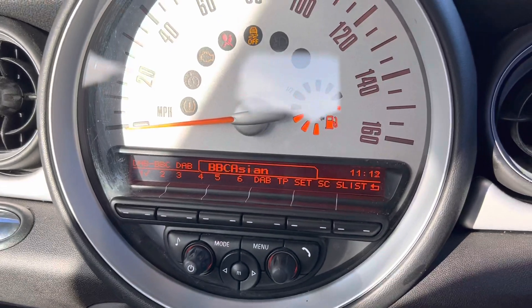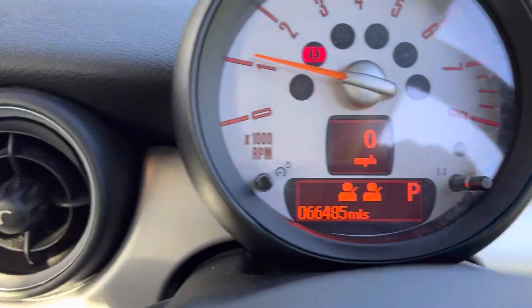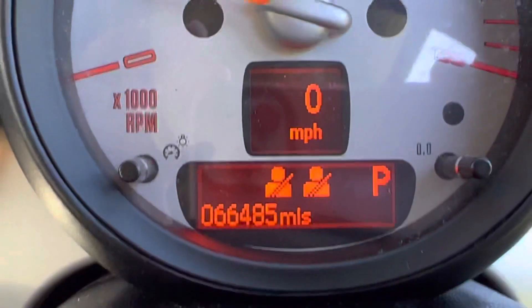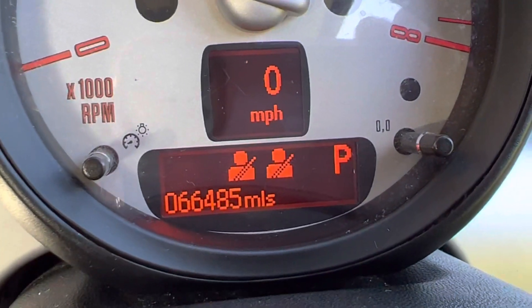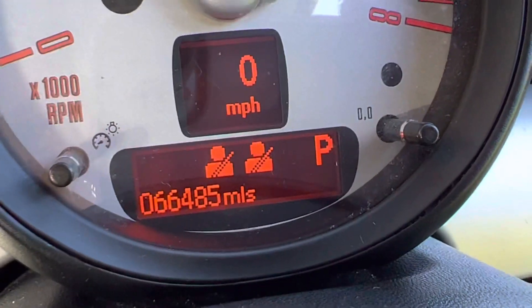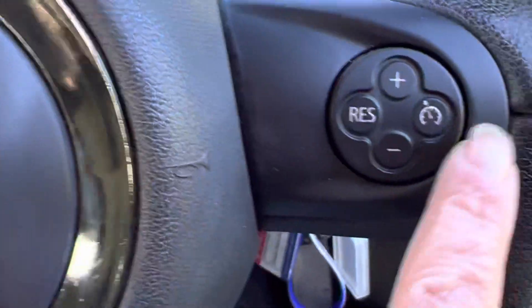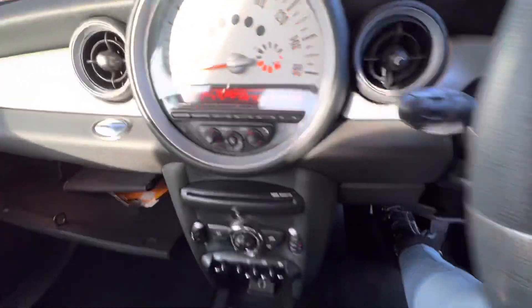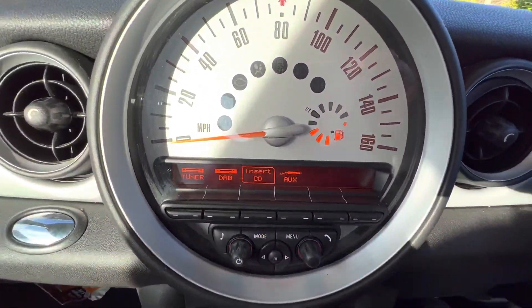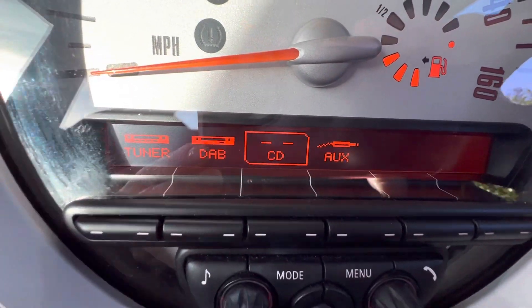Starting her up. You can see she's done 66,485 miles as she stands at the moment. She's got the multifunction steering wheel. Coming across here, you can see she has digital radio as well as a regular radio, a CD player, and an aux input.